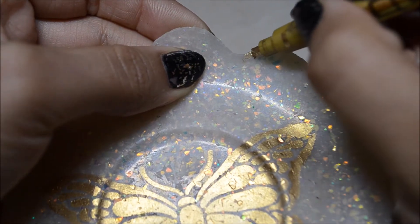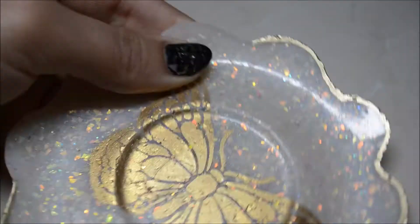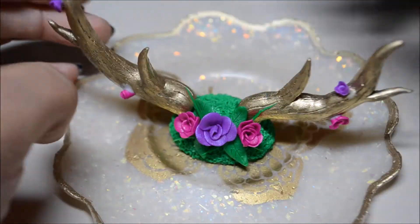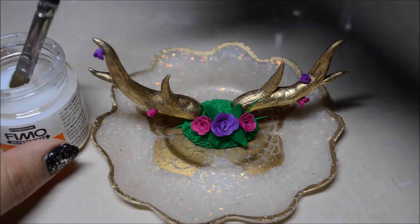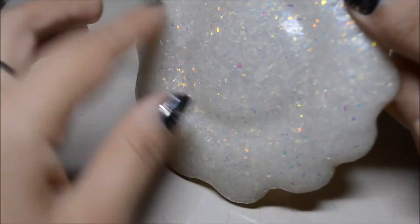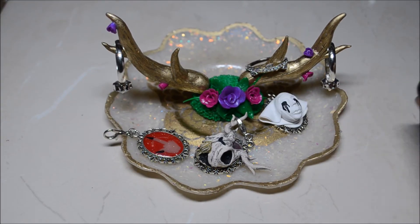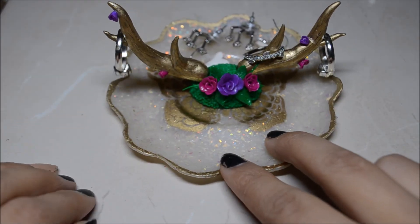You also want to take the plate and do the border with the gold leafing pen — let that dry and that's how it looks. Then take your horns, put some Barge bond on them, and put them right in the middle, then bake that again. Now that it's baked, just take your glaze and put it all over. Once it's dry you can put any ring or anything you'd like — it looks pretty cool. I'm really happy with the result, I hope you guys enjoyed it, and I'll see you guys next time!